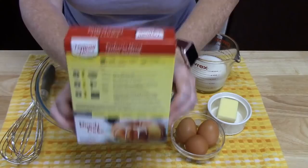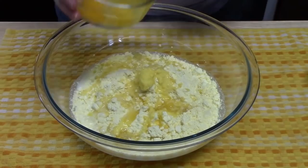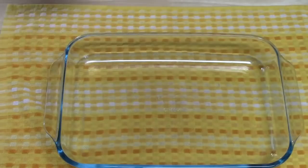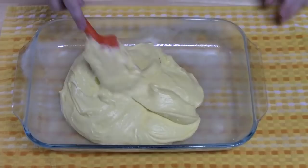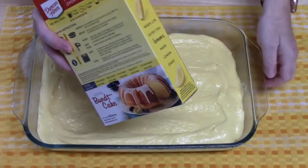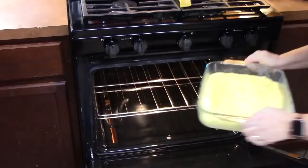Let's go ahead and start mixing this up. We're going to bake this cake mix per the instructions on the back of the box for a 9 by 13 baking dish, and then we're going to cool this down.